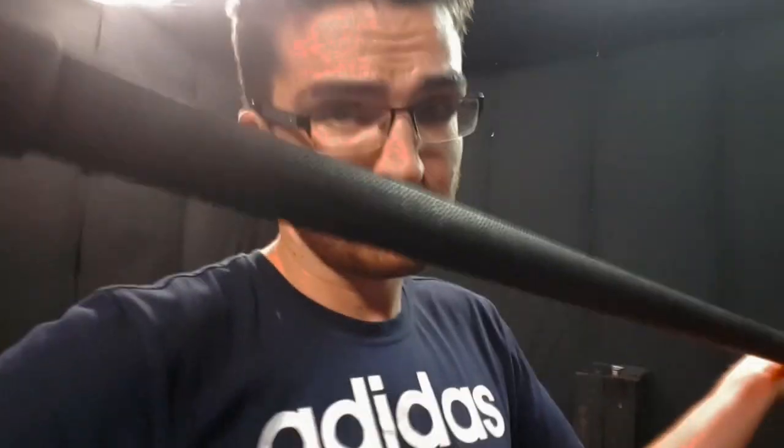Hey guys, Matt from soundrolling.com and for today's episode, I'm still in Amsterdam doing a bit of prep. I noticed I had something loose inside my boom pole, so I decided to take it apart and I'll show you what happened.